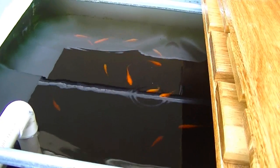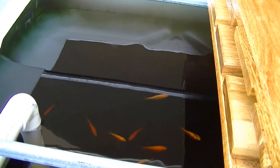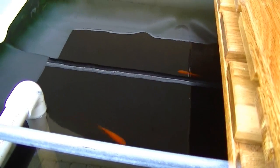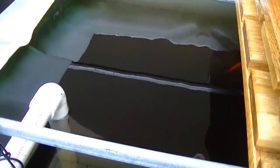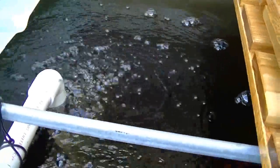This tank will be filled with probably 60 tilapia soon. It seems like it's doing really well — the fish are doing really well. Here come the bubbles again — nice oxygenation.